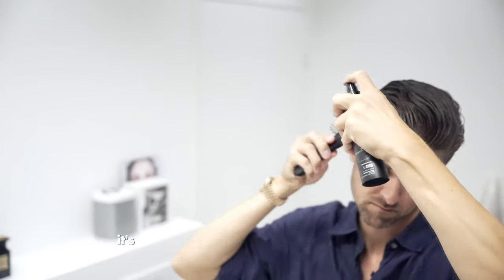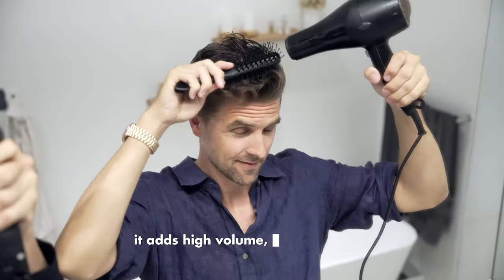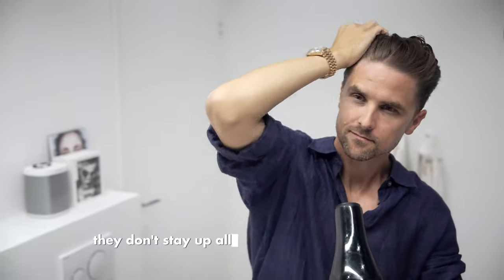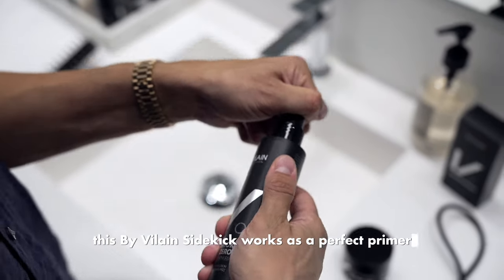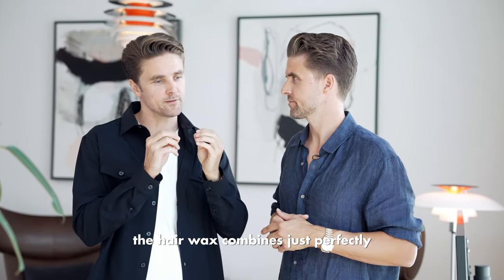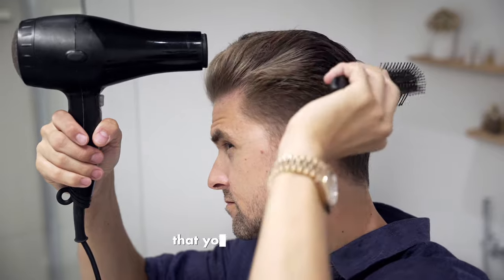Man, this first step is definitely the game changer. It's the best kept secret by Vilain Sidekick. It adds high volume, heat protection, and it gives a lot of hold. The hair will stay up all day long — and the next day. By Vilain Sidekick works as a perfect primer, so the hair wax combines perfectly with the hair straws, so you can get maximum hold and volume, and also heat protection. It's super important when you apply a lot of heat that you protect the hair.